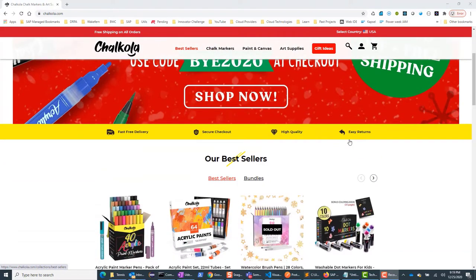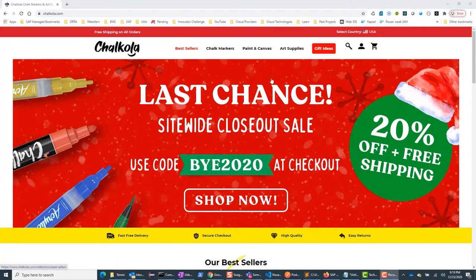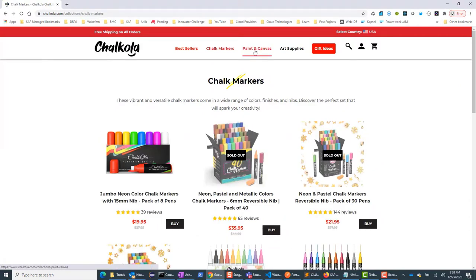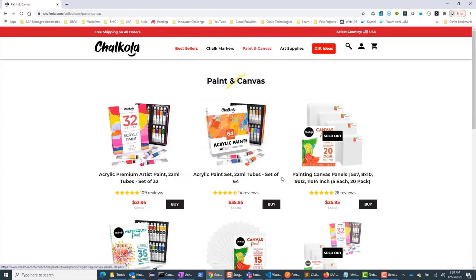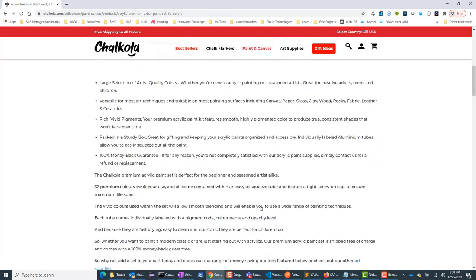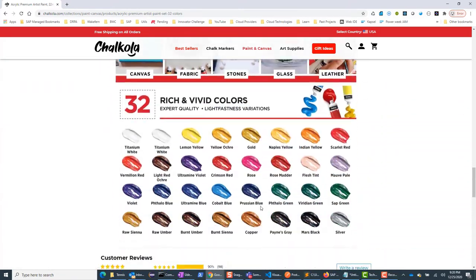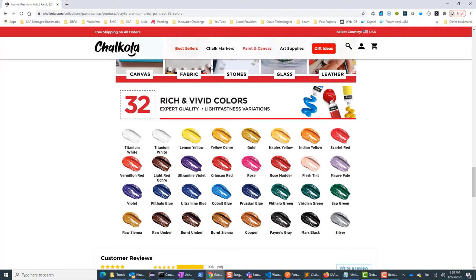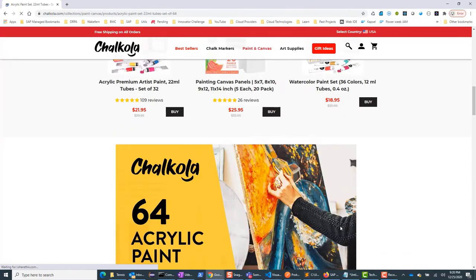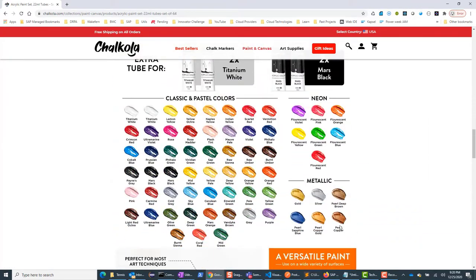Chalkula is a relatively new company established in 2014. They have a range of art supplies, specifically acrylic markers and paint sets including some jumbo markers. I'm going to talk about their acrylic paint set which comes in two variations: a 32 color set and a 64 color set. You can see the range of colors here. The 64 color set is similar except it has a few extra colors, specifically some neon, pastel, and metallic colors. I'm going to show you a swatch of some of these colors at the end, so stick around to see which ones you may want to buy.